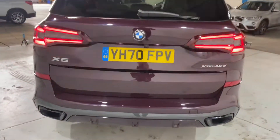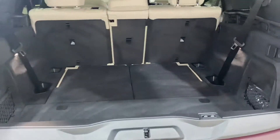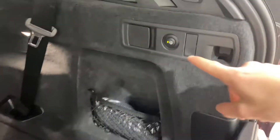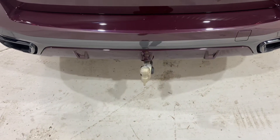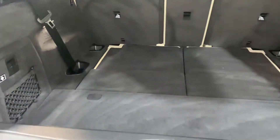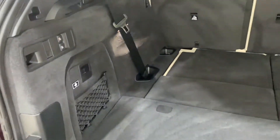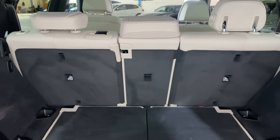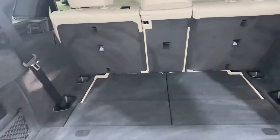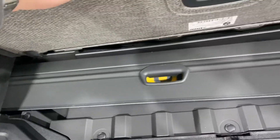Comfort access into the power tailgate — you can use this as a foot swipe, key fob, or simply by tapping under the BMW roundel. This particular vehicle does have the power folding tow bar. There is third row seating in the rear, so the seats simply fold up from the floor, and we do have the split tailgate with both parts being electric. The seats are adjustable from here as well, so you can fold down the rear bench for maximising storage, or fold up the rear seats to make it a seven-seater nice and easily. You can also see the rear parcel shelf sits neatly into the boot floor.